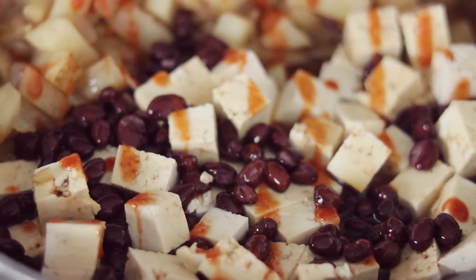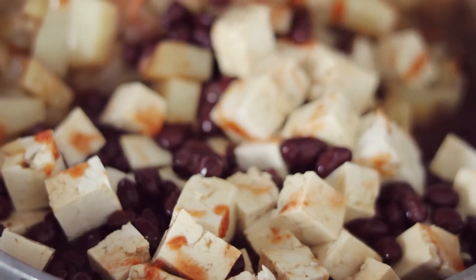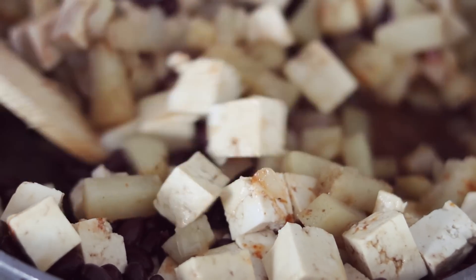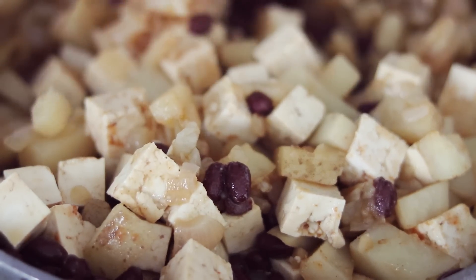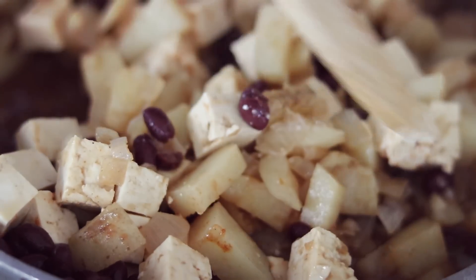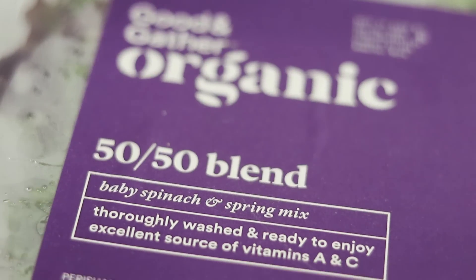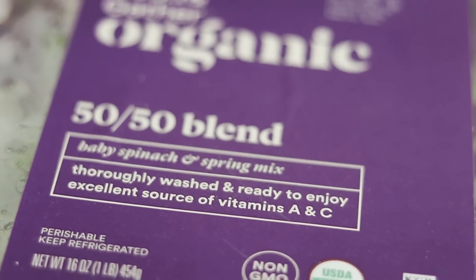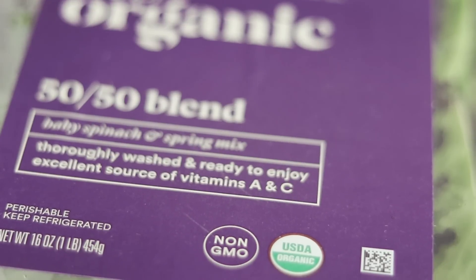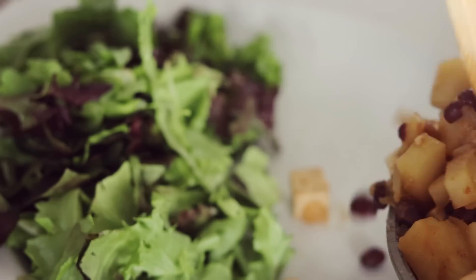Since the black beans and tofu don't really need to be cooked, you just need to get the flavor all over them and warm them up. Mix everything in together, making sure it doesn't stick to the bottom of the pan — you may need to lower the heat a tiny bit and stir occasionally for about 5 minutes. I'm going to take a big handful of organic salad mix, cut it up really small, and have this alongside the dish. The recipe we just made is enough for 4 servings.